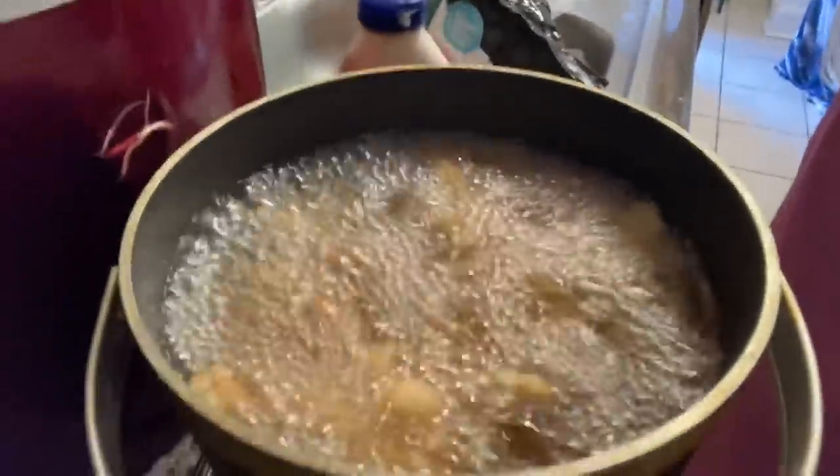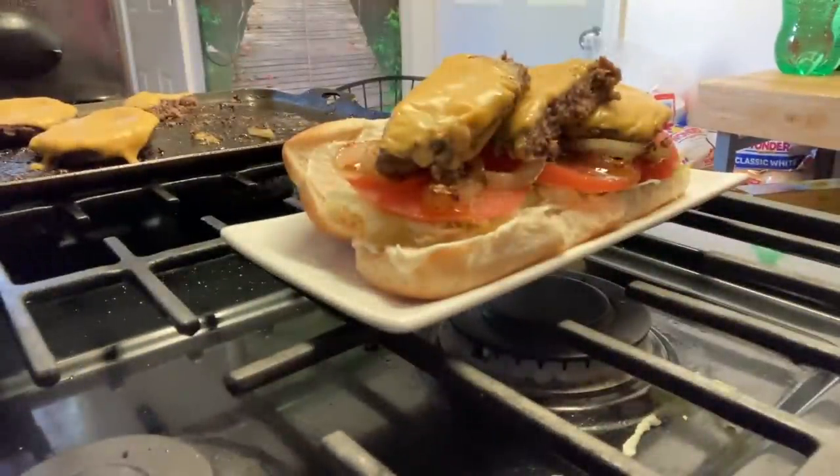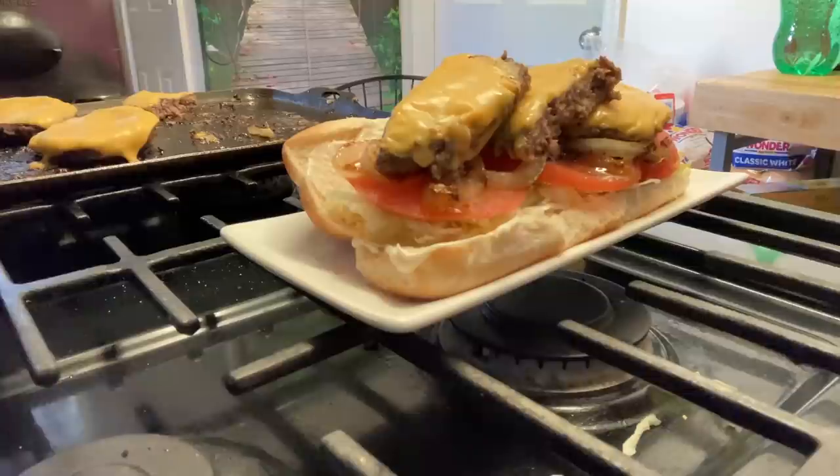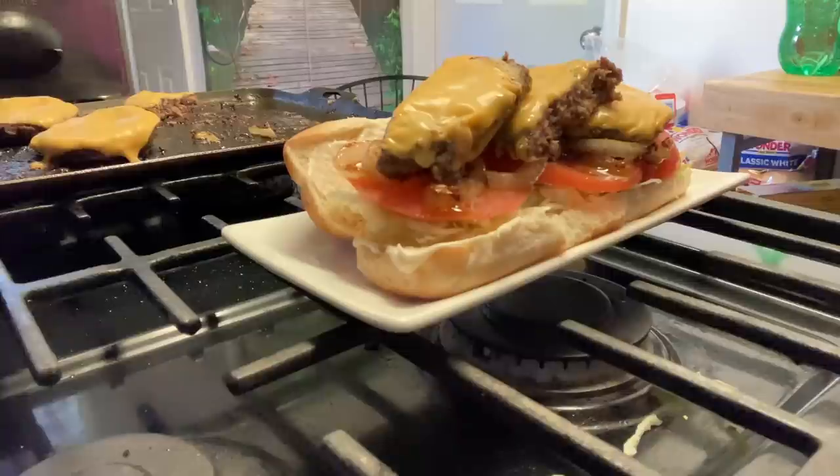They gotta have some fries, right? Look at that — I dropped some crinkle fries. Crinkle fries are the best fries you can have, y'all. Look how I'm sweating in this kitchen — it's too hot to be cooking. We might press some outdoor videos. We'll be right back — I want to plate this sandwich with some french fries and let you guys see the end result: cheeseburger sub from the carry out.